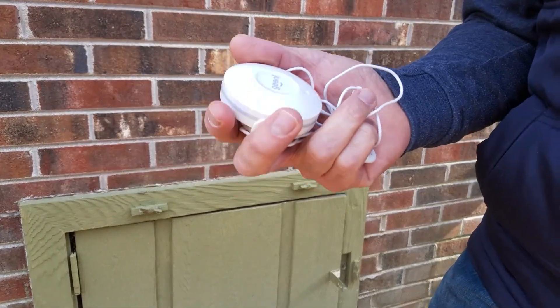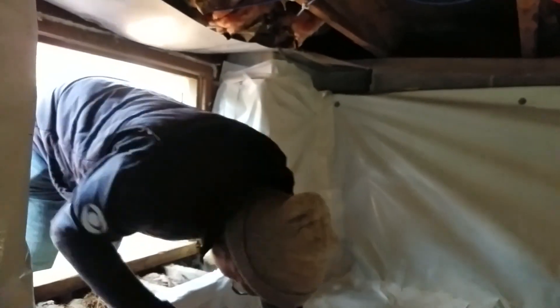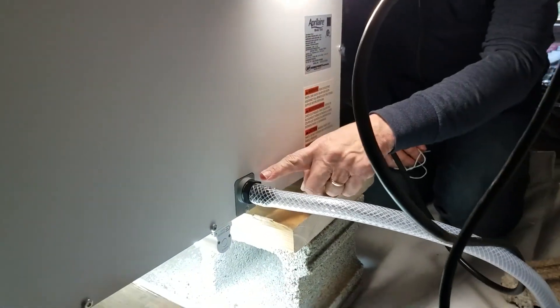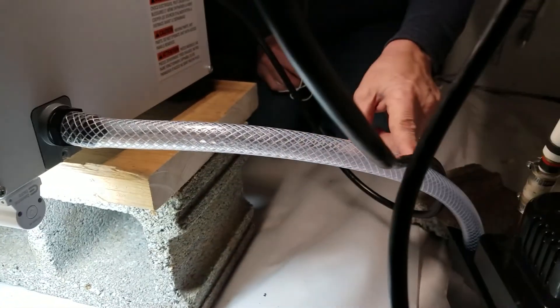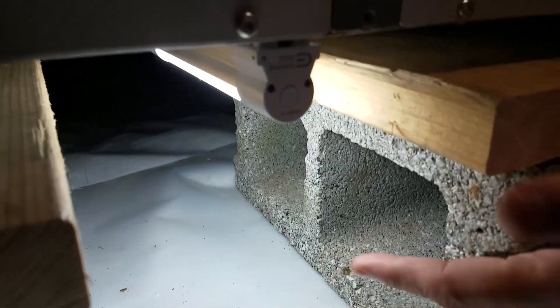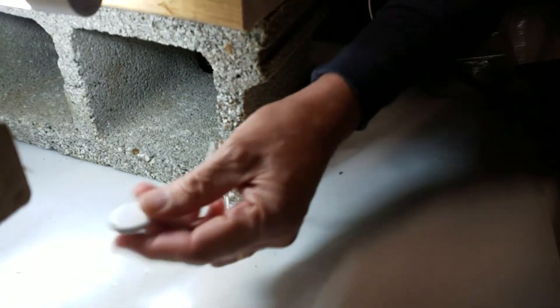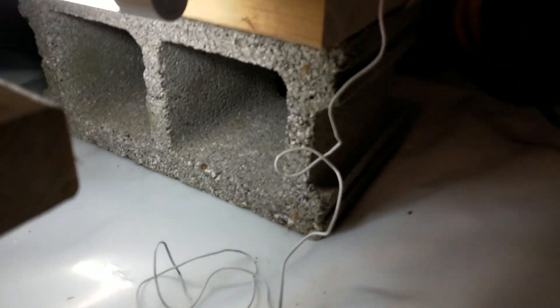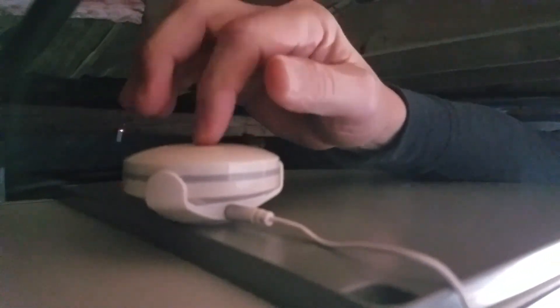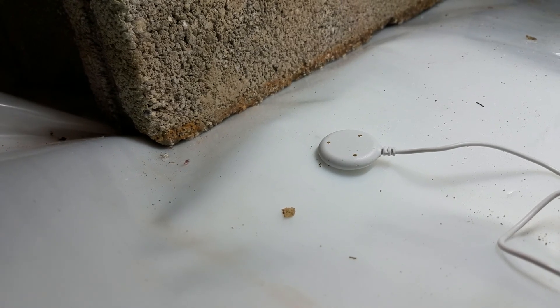Now let's actually install this in our crawl space. So we're finally down here at the dehumidifier. The problem I had initially was that this line clogged up with gunk, so the water wouldn't discharge — it backed up, overflowed, and flooded the whole area until we discovered it a couple of months later. Now with this device, I just lay out the remote sensor in the lowest area and put the main sensor a bit higher, aimed toward where the router is about midway through the house, giving it a better chance of receiving Wi-Fi. We're all set — it's already on and the app is installed, so it will now monitor for wetness and flooding and protect our crawl space.